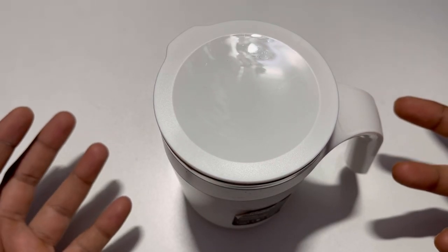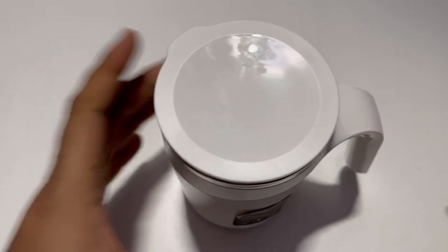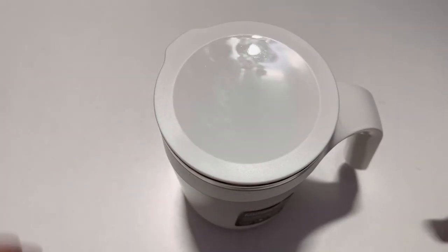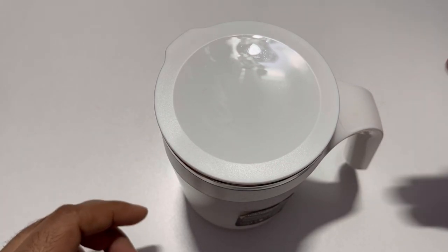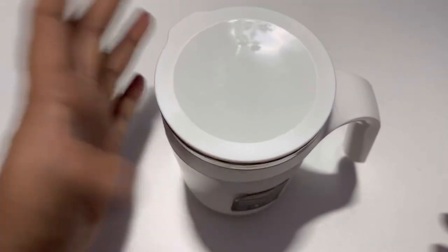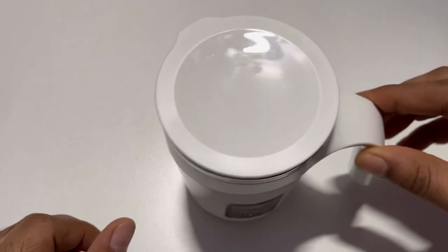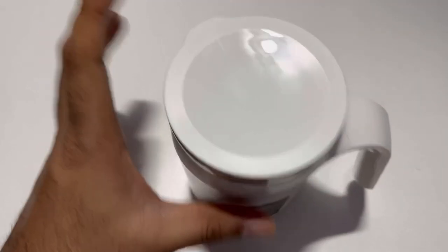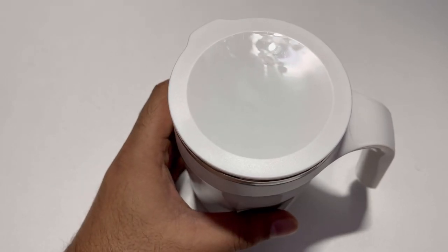That's why it's called a never-spillover coffee mug. It's cool, right? See how sturdy it is! You may ask, how do I lift it then? Very simple — you just lift it straight up and effortlessly it comes up. See, it does not move sideways at all.